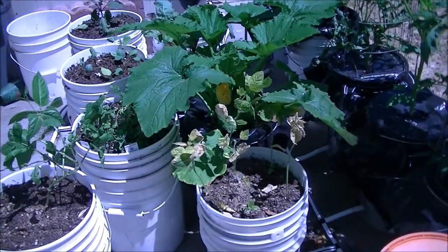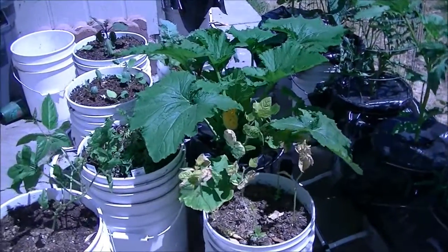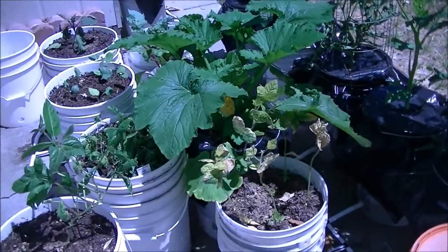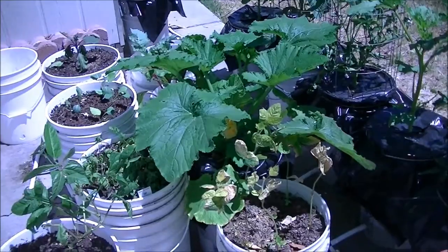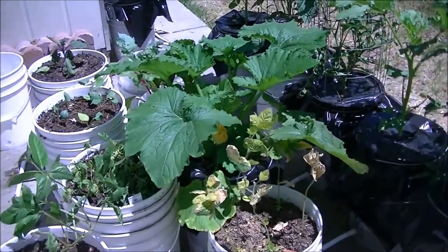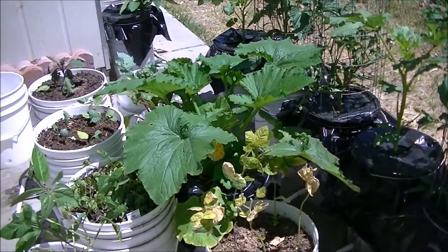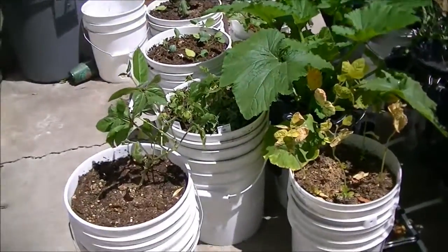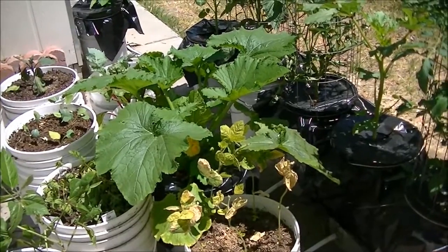Hi folks. I've decided that I'm going to move my squash plant — I got it in the wrong location. Those leaves are huge, and that plant hasn't stopped growing and it's not going to stop growing any time soon. It's taking over the whole center of my garden, and I think it would be for the best if it got moved.